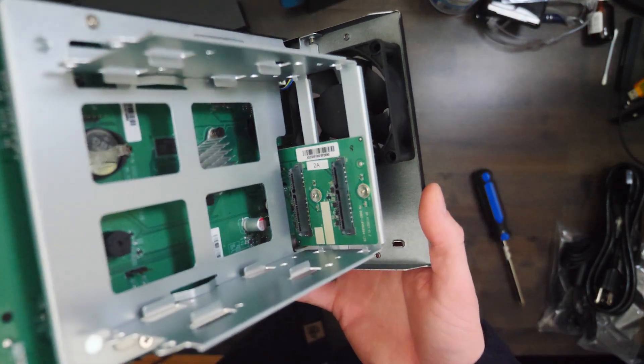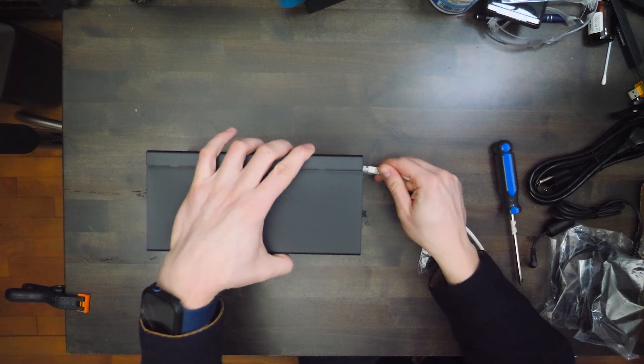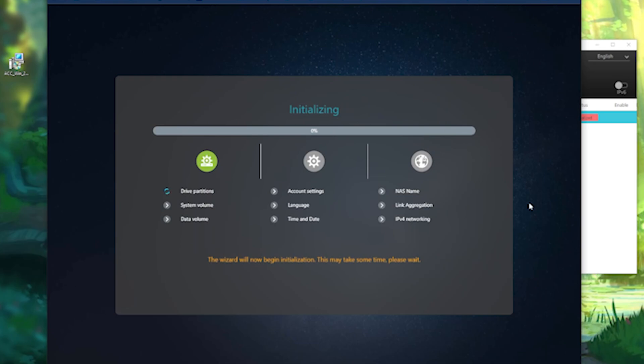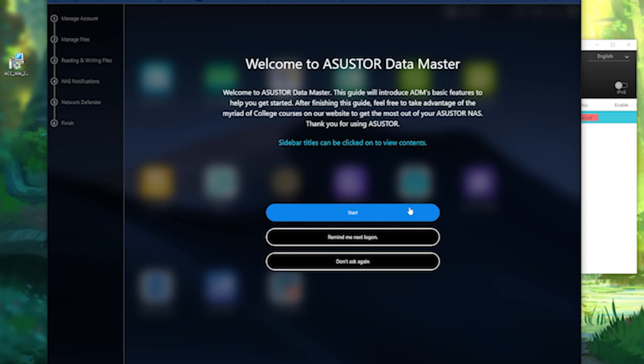Setting up the Drivestore 2 Lite was a breeze. Installing the hard drives was straightforward thanks to the tool-free design. Getting it connected to my network and running the initial setup through the Asus Storage Control Center was seamless. I was really surprised at how easy it was, and I think if you're somebody new getting started with this sort of thing, it's perfect for you. I configured it with a RAID 1 setup for redundancy, ensuring that my data stays protected in case one of the drives fails.